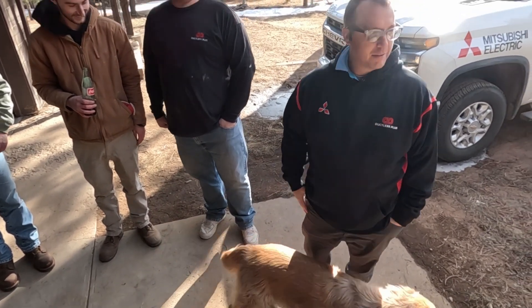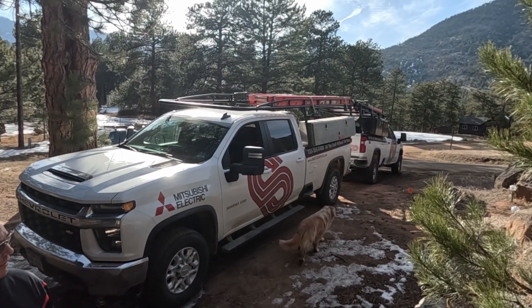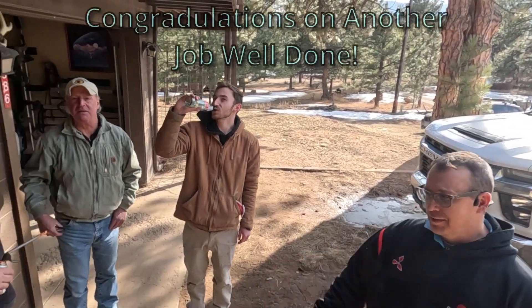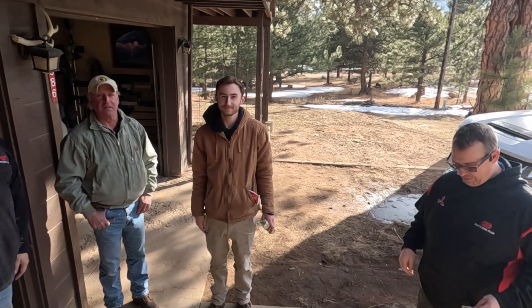Doug was instrumental as well — it was me and Doug. This is the supervisor here who made sure Doug and Denver were doing their job right, and he looks rather pleased. You can look out here at the beautiful environment we're in up here in Lyons — gorgeous. Thanks again everybody. Another job well done. Thank you, Doug. Thank you guys.